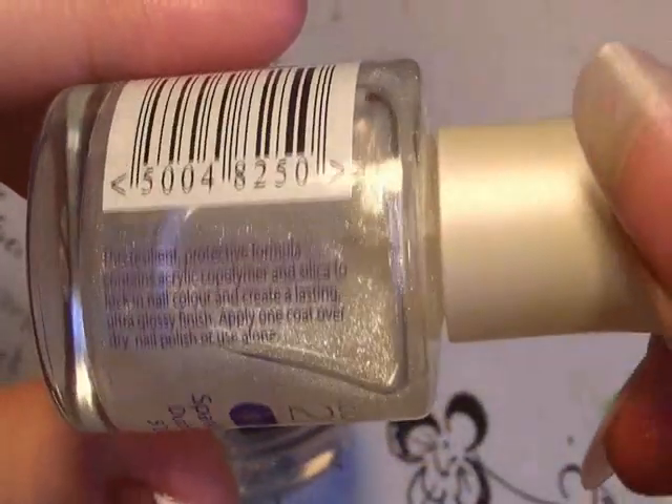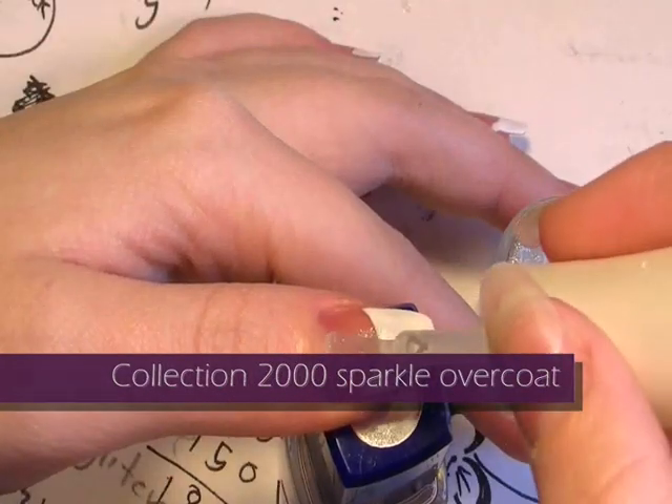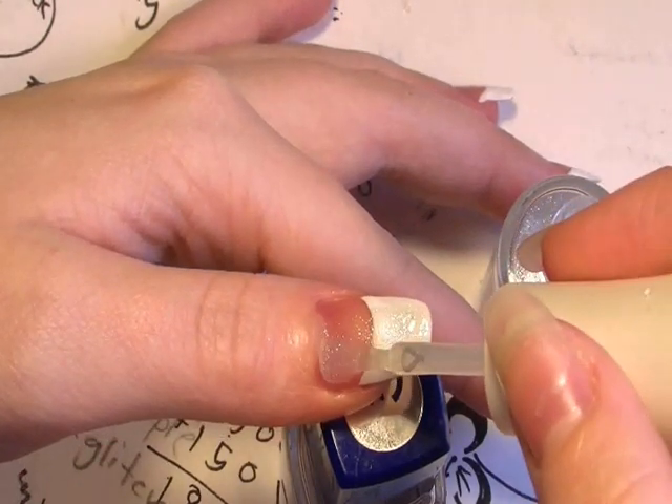Now I'm going to apply the 2000 Collection sparkle overcoat. This will give it that nice sparkly look and it makes it fantastic for a party. Obviously wait until your nails have dried before you apply this.